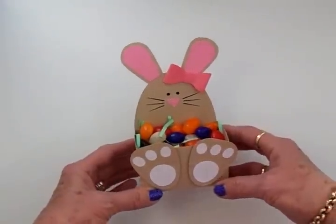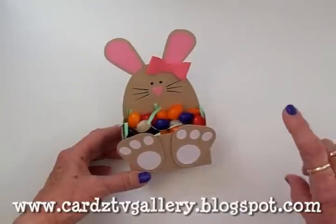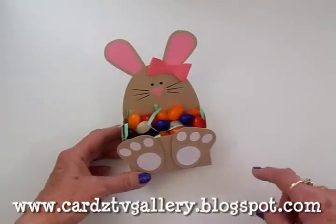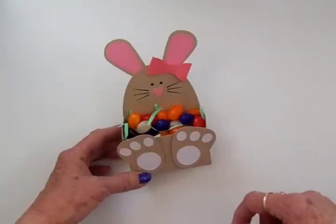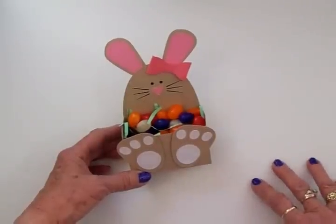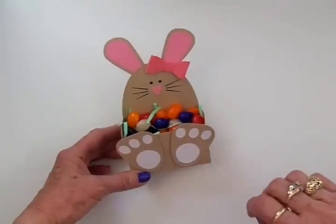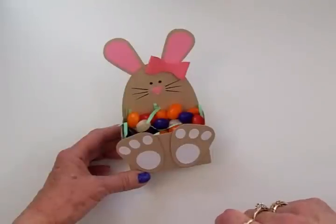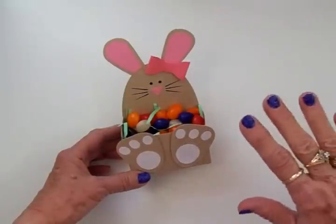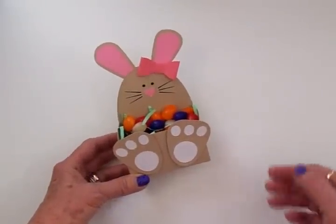Thanks for coming by today, guys! Don't forget to stop over at the Cards TV Gallery blog — that's www.cardstvgallery.blogspot.com — and check out what the other gallery designers have been up to. They've got some awesome creations and you can get so much inspiration from them. Monday through Friday it's a new post every day, and these gals are awesome, so check them out. I will see you again soon — bye now!